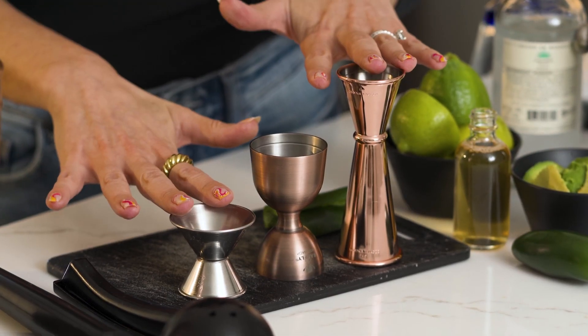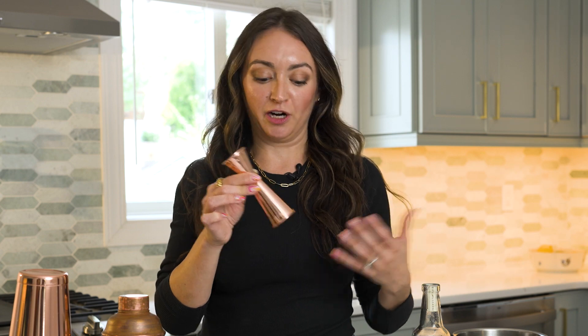Next up are our bar measuring tools, also called jiggers. These are key to making sure your cocktails are well-balanced, properly sweetened, and don't taste overly sour or bitter. There are three different types of jiggers: your standard size, the bell jigger with a beautiful bell shape, and then the more craft version — a Japanese cocktail jigger.